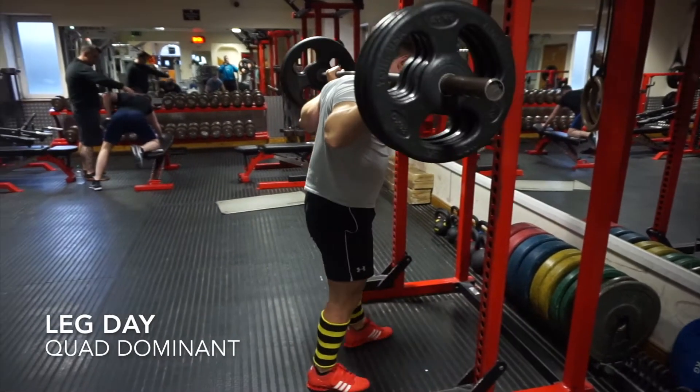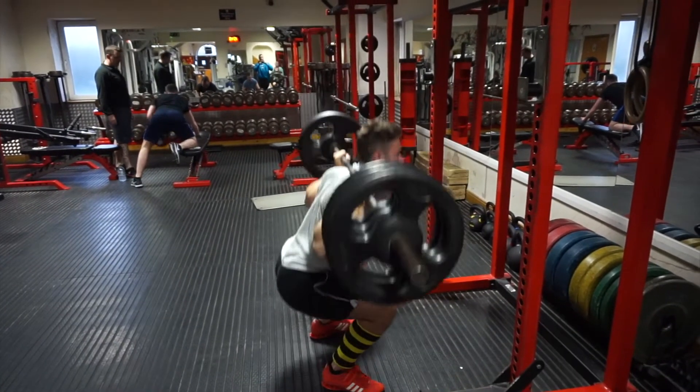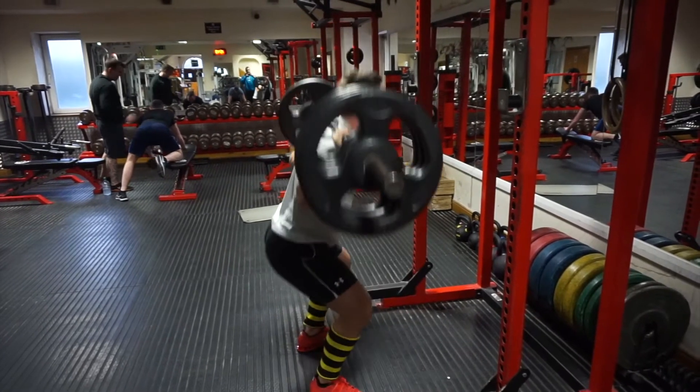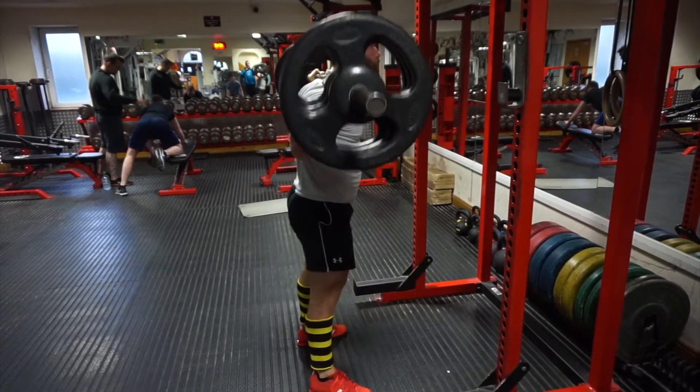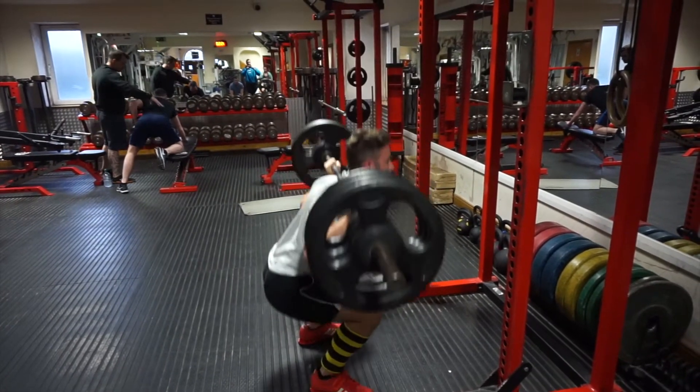Welcome to international leg day — Monday, first leg station of the week, and this one being more quad dominant. Just warming up here on our squats at 140 kilos; we've done a total of six reps at this weight.